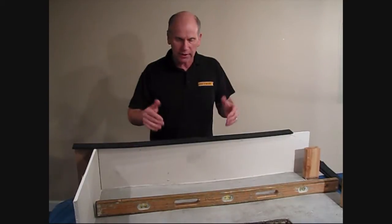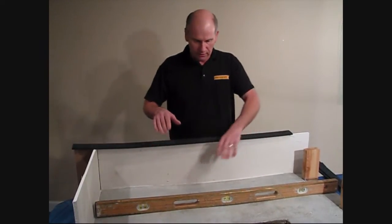Hi, my name is Phil. I'm going to give you a little overview of what we're doing right now on this display.